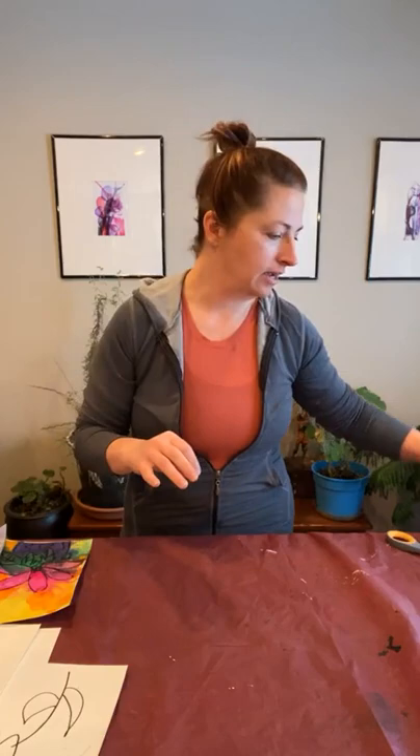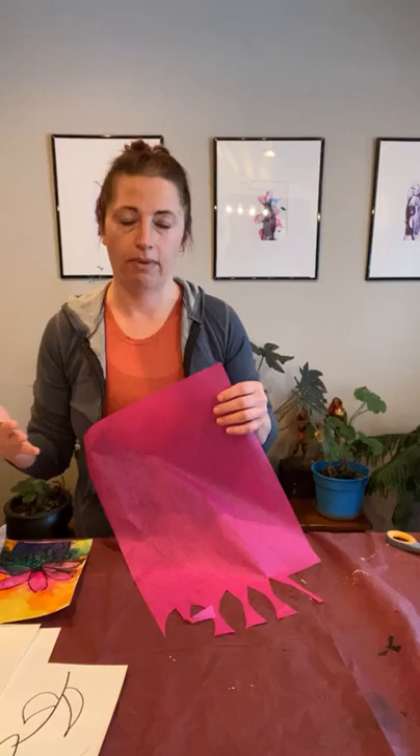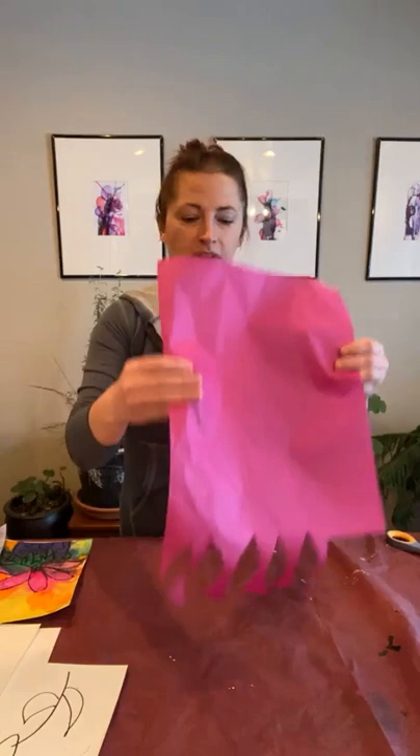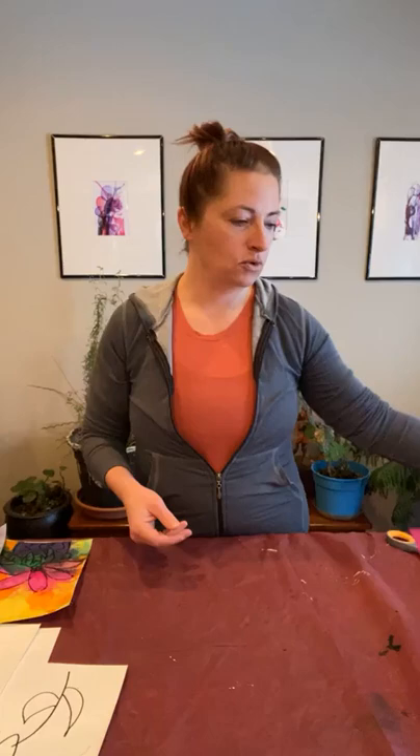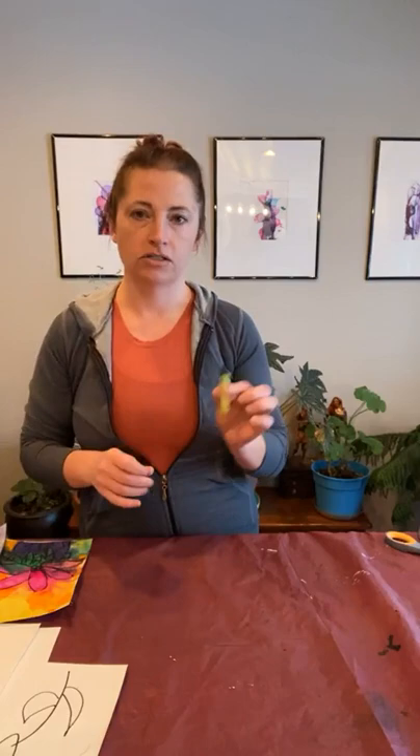Your fingers will be stained after this but after several washings it should come out. Grab a roll of paper towels and then you will need some bleeding tissue paper. This is different than what you normally use for tissue paper in gift bags or whatever. You can find this on Amazon, I found it there. You can also find it at some craft type stores. For those of you that have the to-go bag at home, you should have at least six different colors. You want to make sure that it doesn't get wet before you decide you want it to be wet, because that's what releases the dye in it.